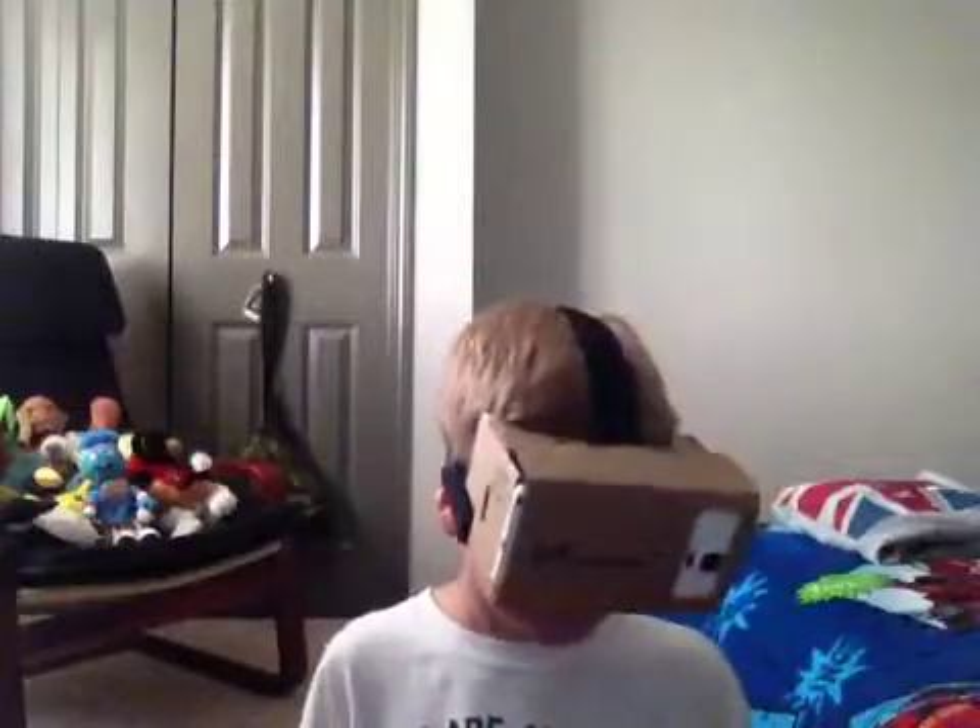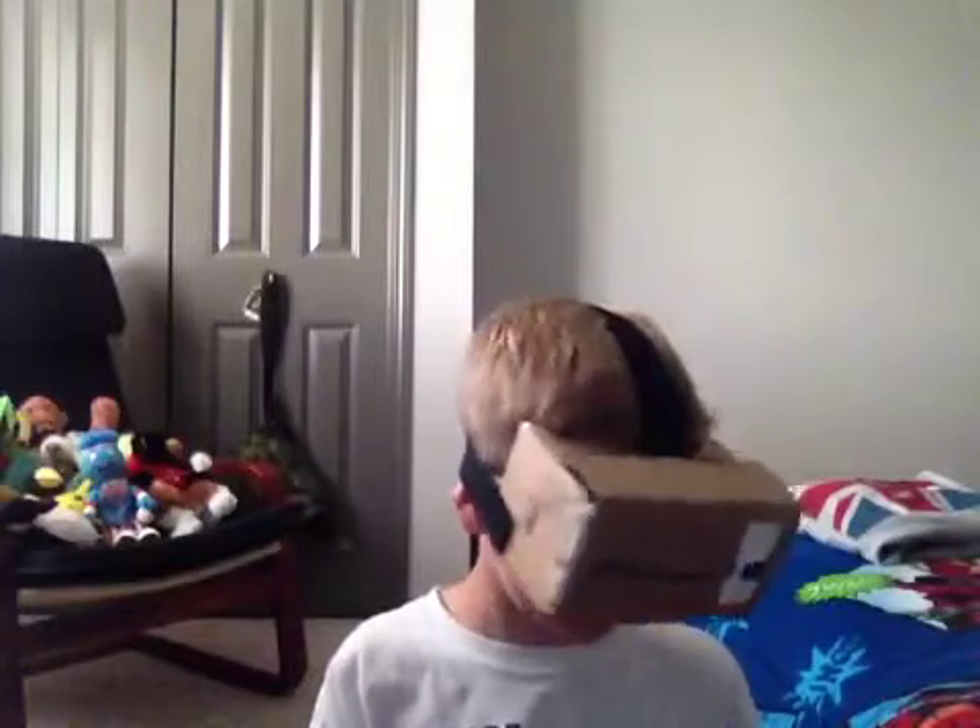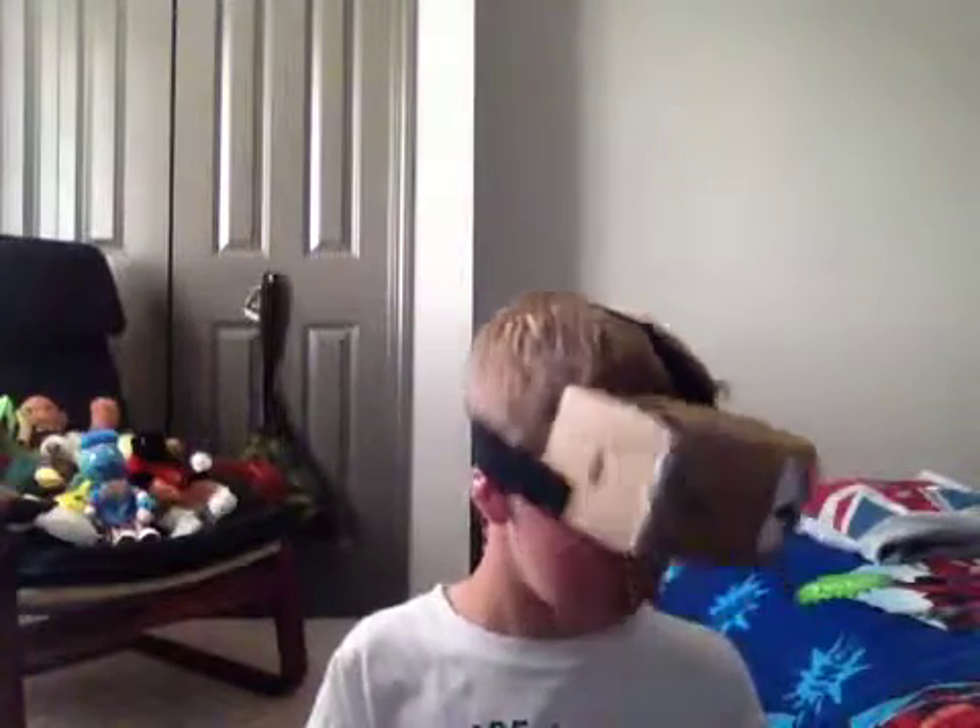I'm literally flying — it's scary, it's actually kind of fun, it is really fun. I just hit some water.